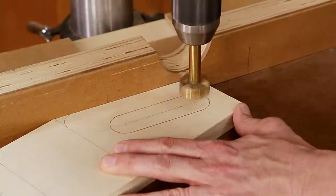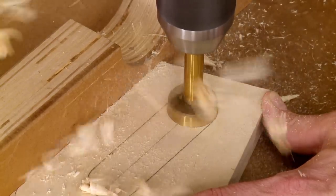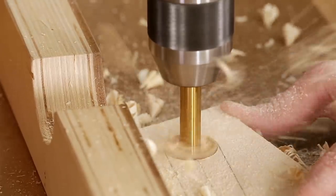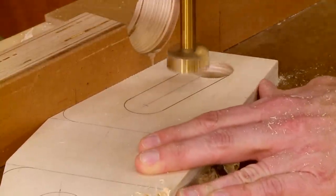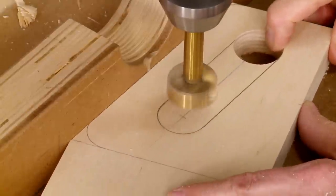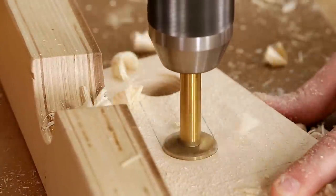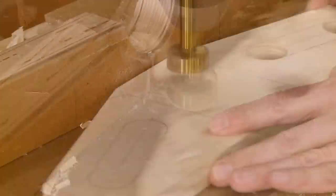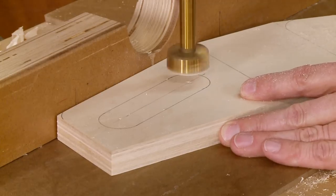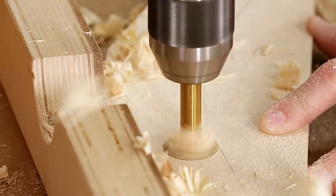With the workpiece pressed firmly against the fence, I align it directly under the bit at one end of the opening and drill. Then I slide the workpiece along the fence and drill a hole at the opposite end. I pivot the blanks so the other reference edge is against the fence and repeat the process to drill the other two holes.